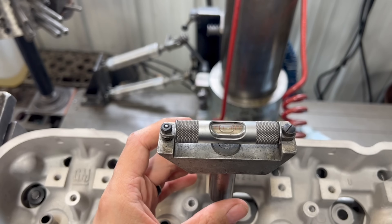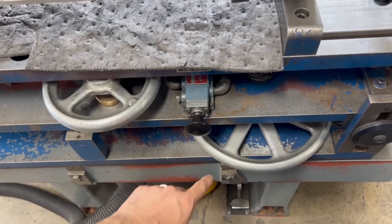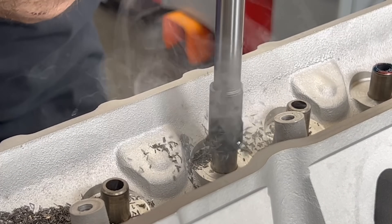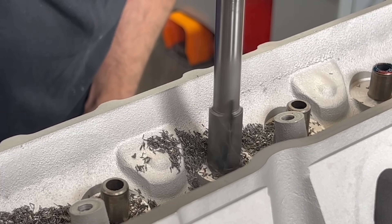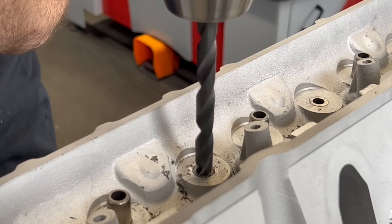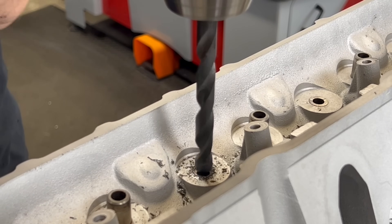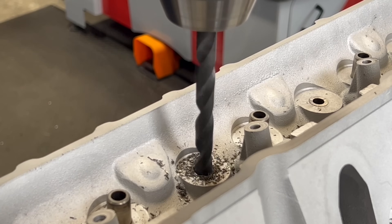With the head fixtured to our TCM25 guide machine, we insert a pilot into the valve guide and level the cylinder head. We start the process of removing the worn exhaust guides with a tool to cut the top of the valve guide flush with the cylinder head casting. Once the top of the valve guide has been removed, we drill out the inside of the valve guide to help relieve some of the press fit and make it easier to drive out without damaging the parent bore of the head. We also only drill about two-thirds of the way through, leaving a step that we can drive against to remove the valve guide.